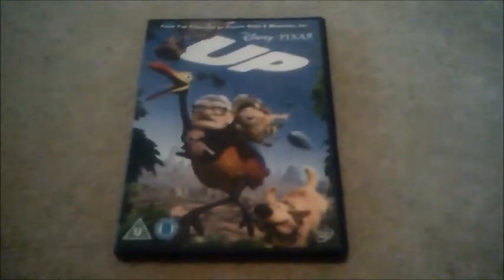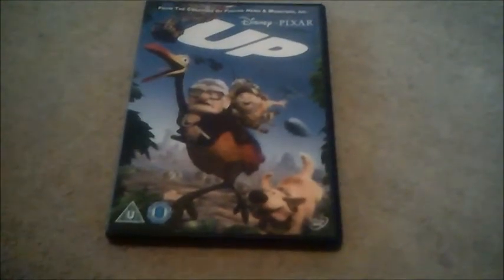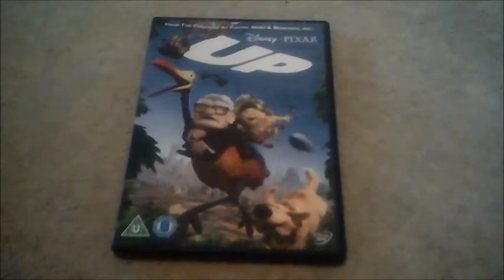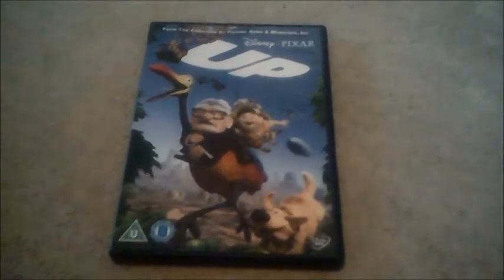Hi again guys and welcome to another DVD unboxing, but this time we're moving on to Disney Pixar's Up, and this is another request video for a Smith who wants to see it.